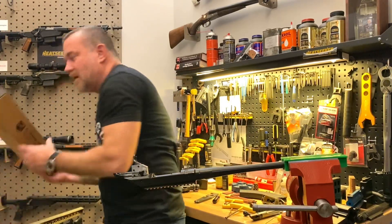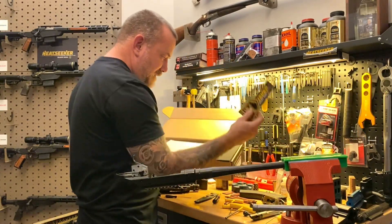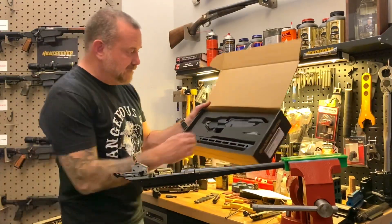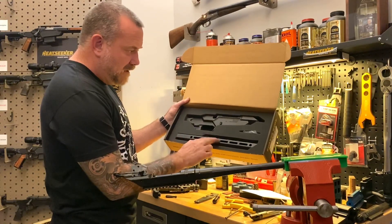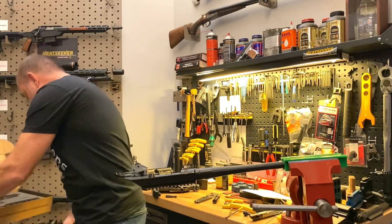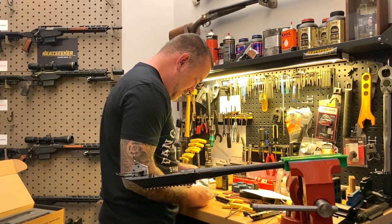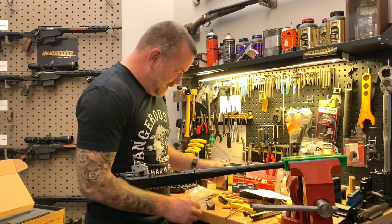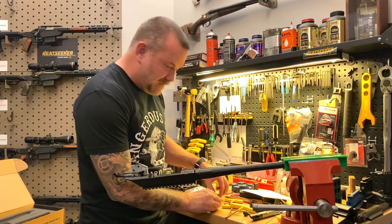Heat Seeker comes packaged just like this. Inside you will find some decals and some assembly instructions. Inside the box you've got the chassis body, which includes a magazine, an AR-15 magazine release already installed, and a 14-inch handguard, and then a bag of parts. In that bag of parts you're going to find a couple of lugs, a small hex wrench, two action screws, and a couple other small screws.